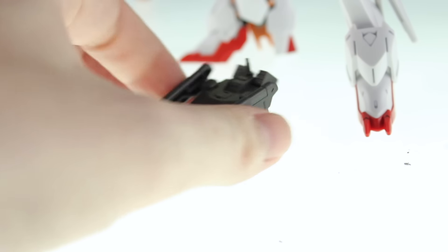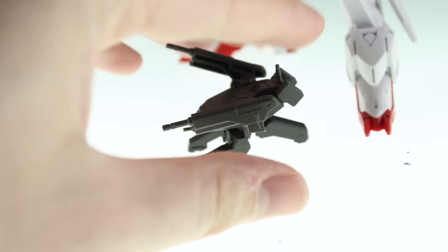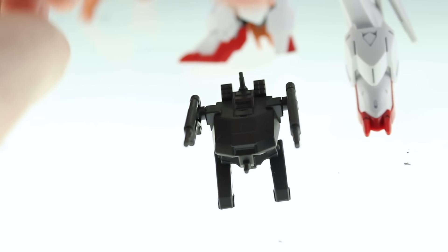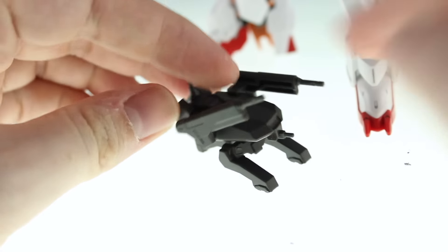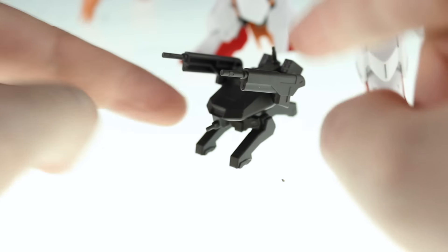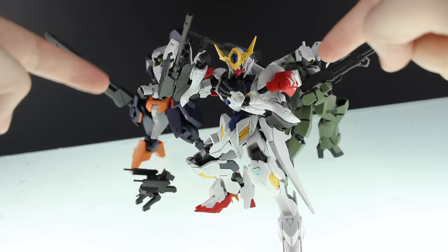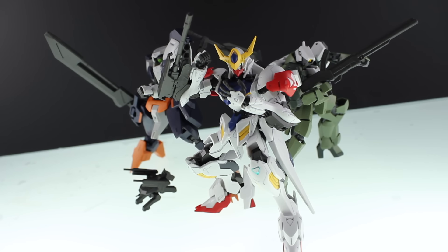Last up is the mobile worker. It has two guns that can pivot up and down, and some missile launchers in the back that don't move. Besides the guns, the whole thing can pivot at this one point, but besides that it's pretty plain and definitely something you'll want to be painting.